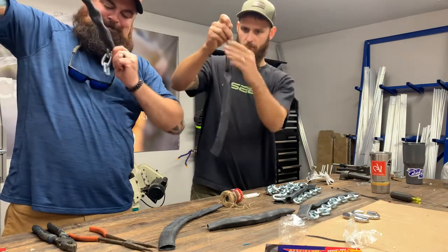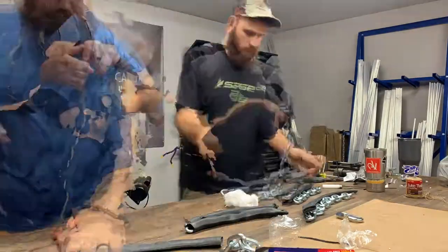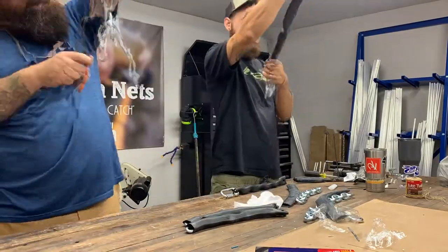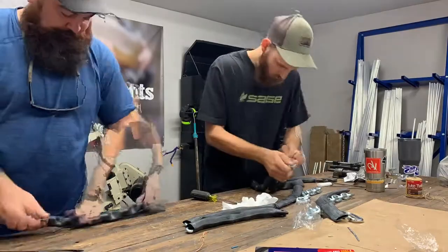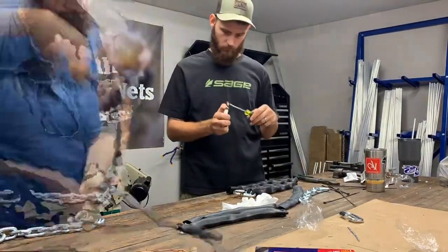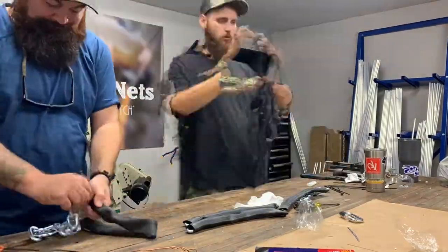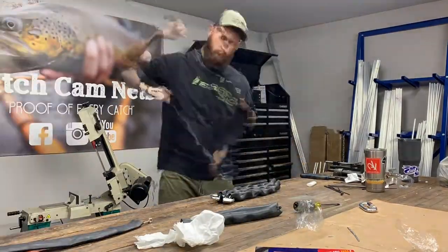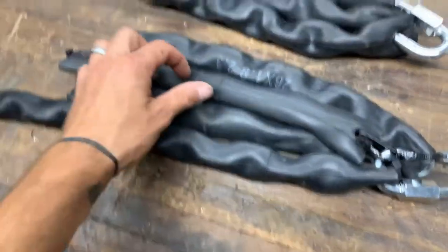And then we're going to cinch this down just like that. Drag chains are done — that's pretty much essentially it.